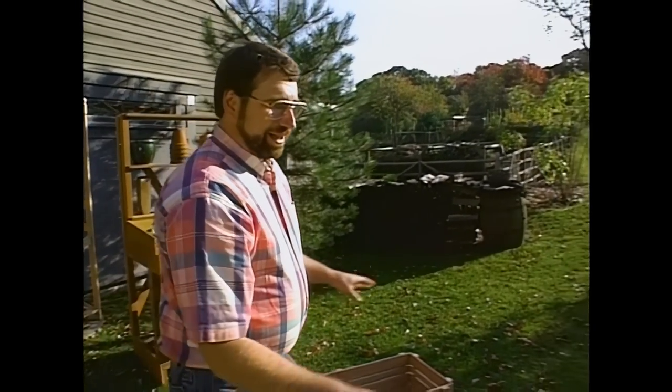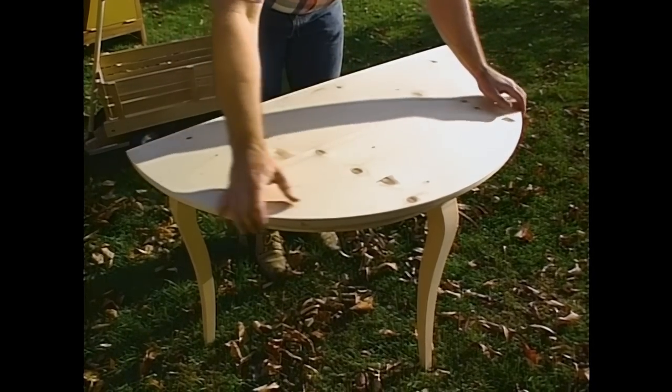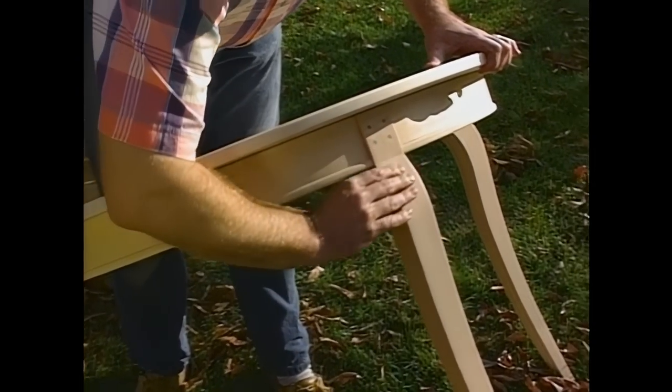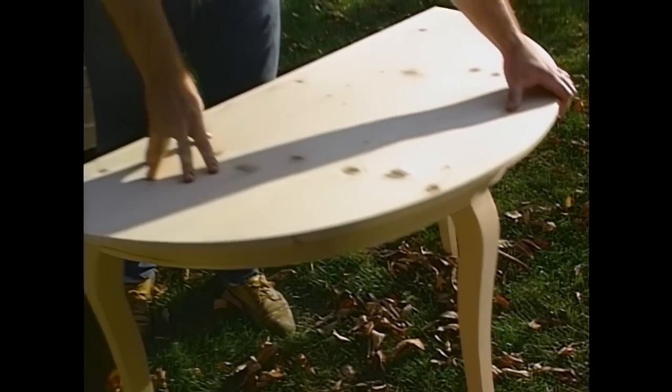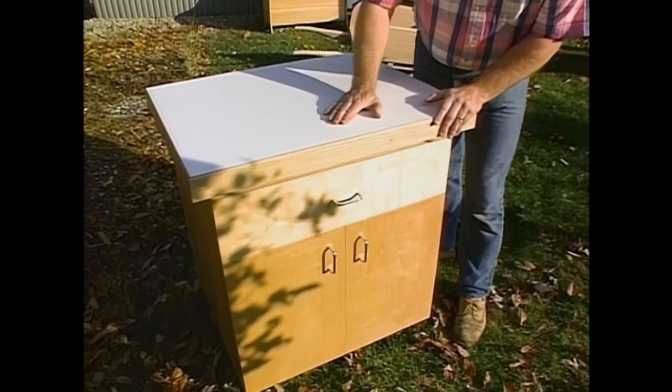Another interesting piece was inspired by a Danish collection — a half-round table known as a console table. It incorporates curved rails and curved legs. Now, let's get started with the project today that everybody can use in their workshop: a rolling shop cabinet.